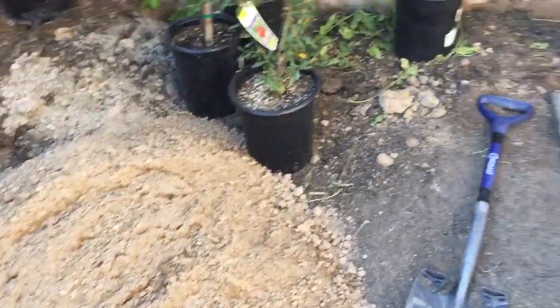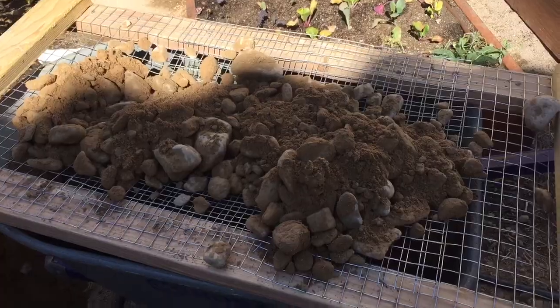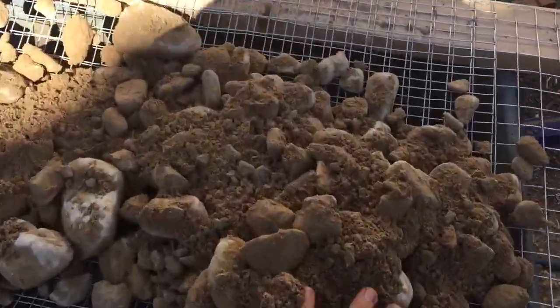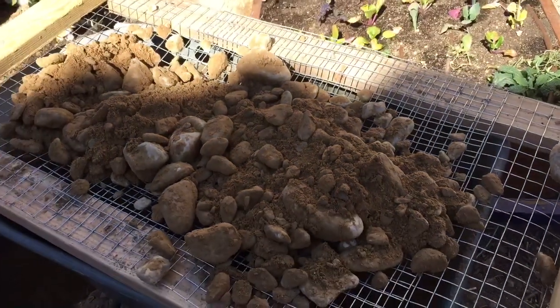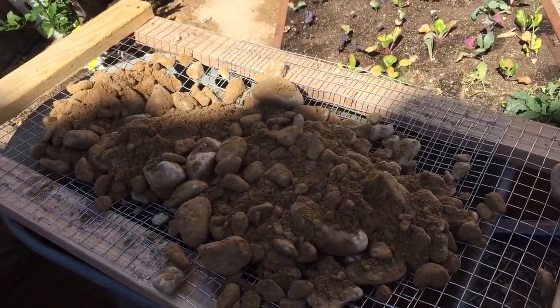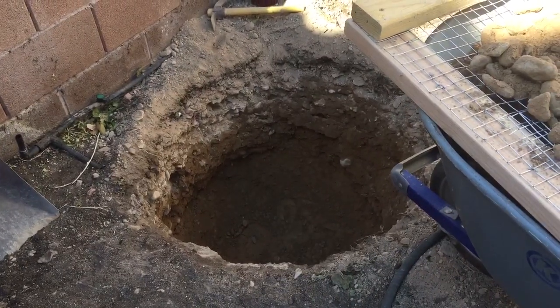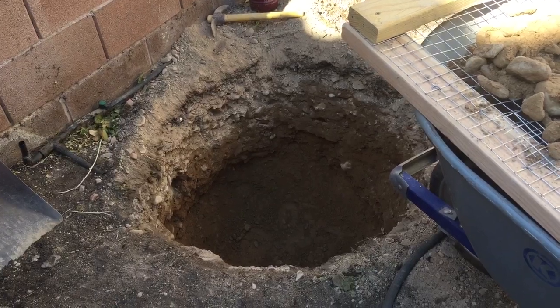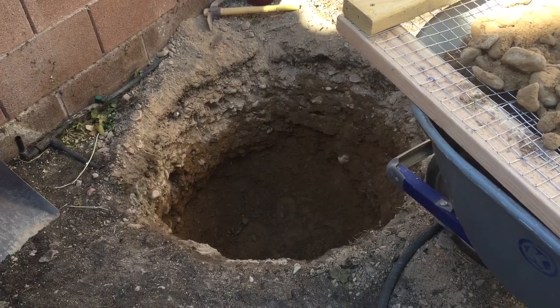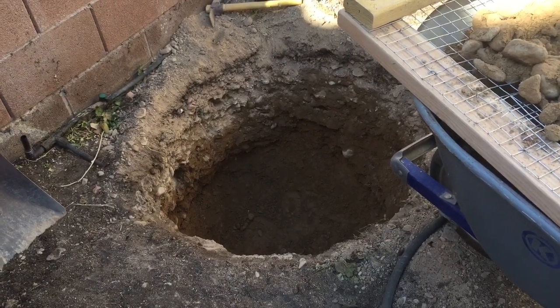There's the dirt after sifting, and here's my little homemade sifter. You just rub the dirt through, throw the rocks in a pile, and then I'm gonna add 50/50 compost, rock dust, worm castings, mycorrhiza, and some fish bone meal.